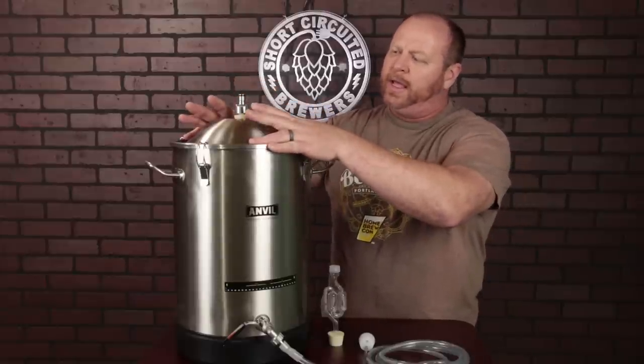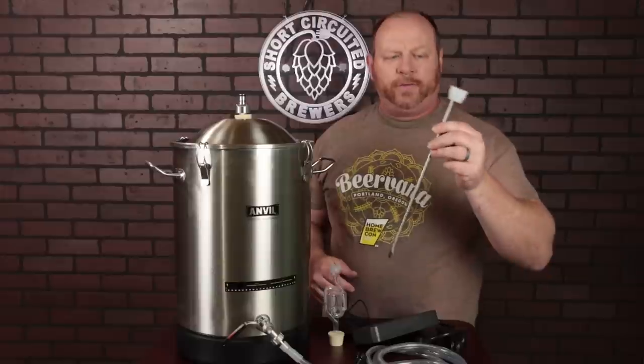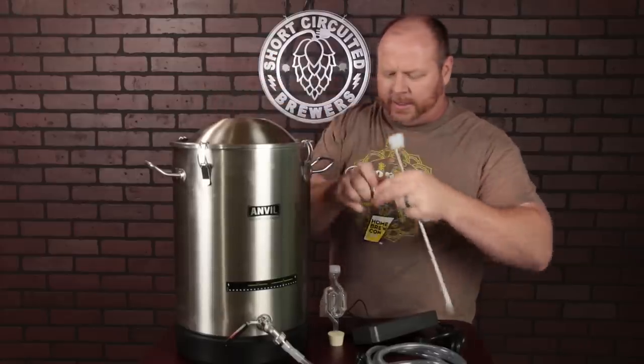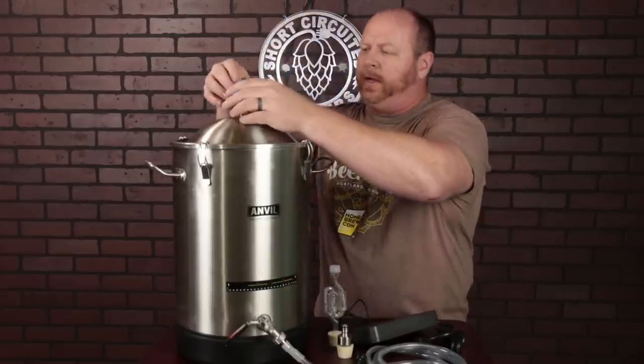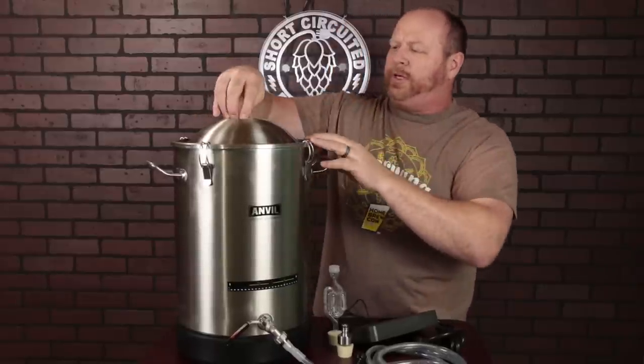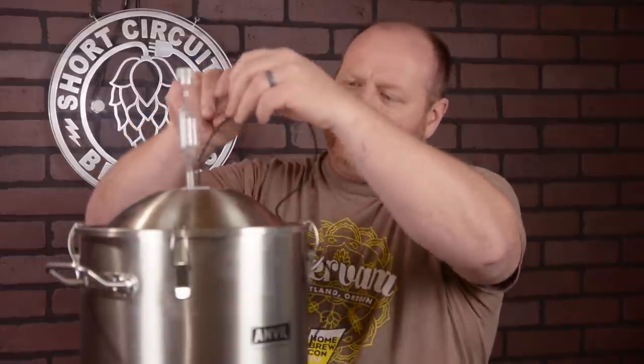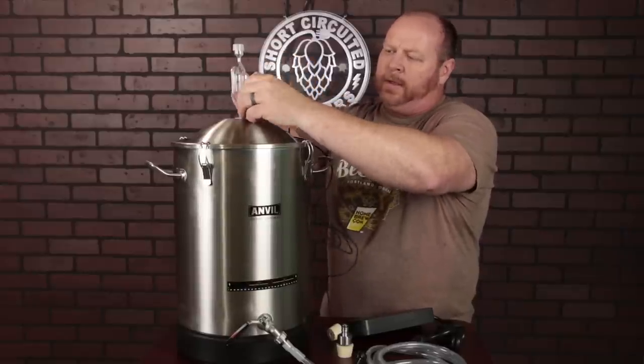For temperature control — like if you want to put these into a fermentation fridge — one of the first things you'll need is a thermal well. I found one on Amazon that had poor reviews because it's a harder silicone that pops out of carboys, but with the hard lip on this fermenter you can push it down in there and it will stay with no problem. You can put your airlock right beside it, then take your Inkbird controller probe and run it right down inside all the way to the bottom. Plug in your fermentation fridge and you are ready to go.